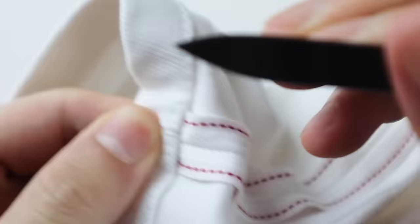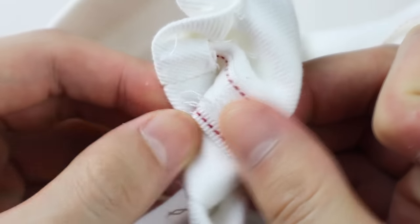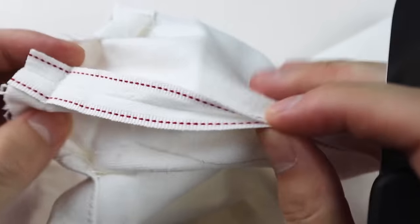The next step is to unstitch the end of the pants. This step is optional — it will still work if you don't unstitch, but it will look cleaner if you do when you do the sewing. You'll know what I mean later on.